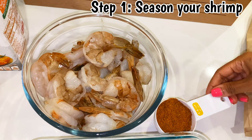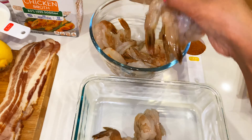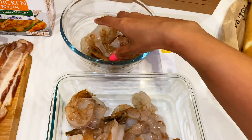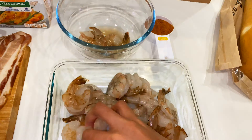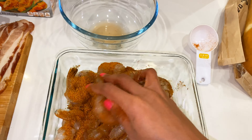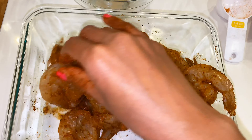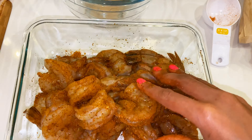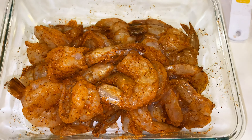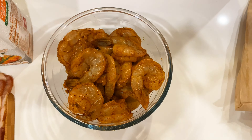Now for step one, we are going to take our paprika, salt, pepper, Old Bay, and Cajun seasoning mix and marinade our clean, peeled, and deveined shrimp with it. Make sure that you get all of the seasoning on your shrimp and coat it evenly. Now that it's seasoned, let it sit for about five minutes.